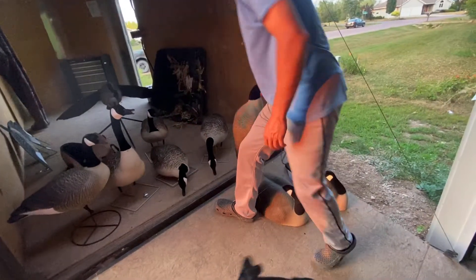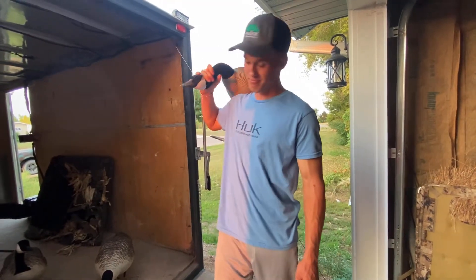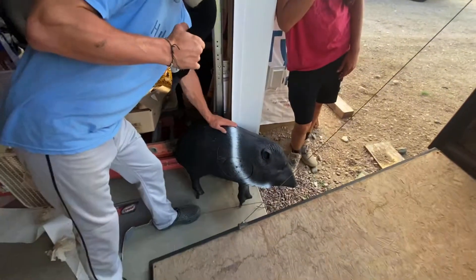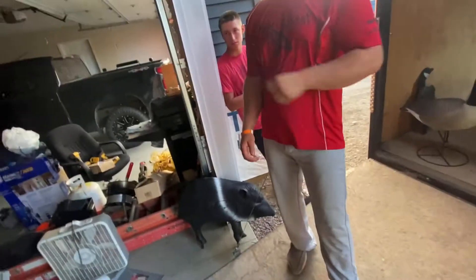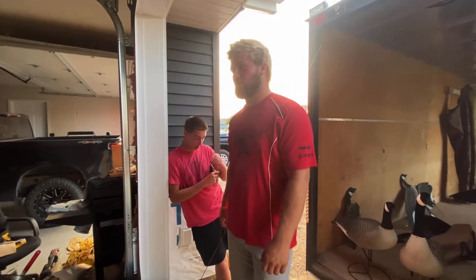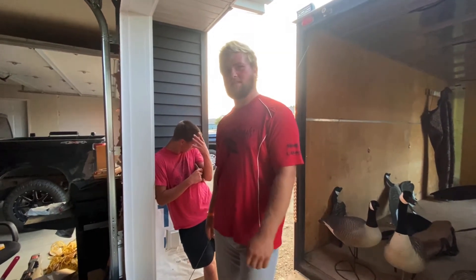You guys hunt deep — geese can't really tell the difference between size, so you can use as big of decoys as you want. It'd be like a Trojan horse size. And over here, old trusty Wesley boss hog — gonna be in the center of our spread, for sure. Waders are hanging up. Mine are LaCrosse — just whatever brand works — 500 gram or eight hundred gram or something like that.